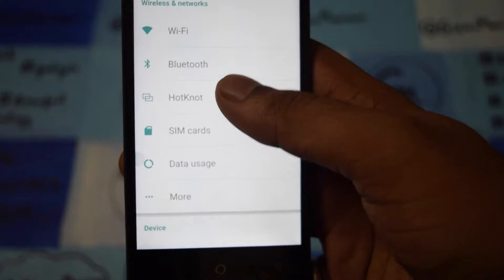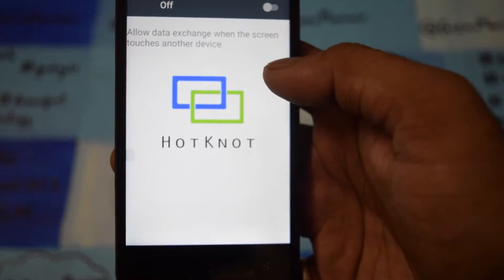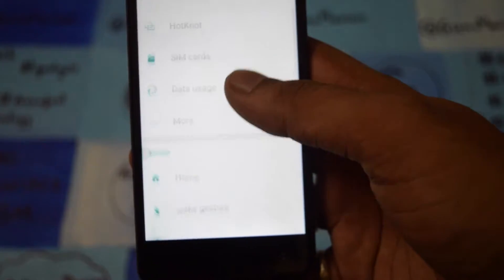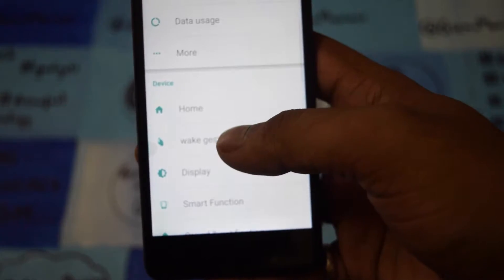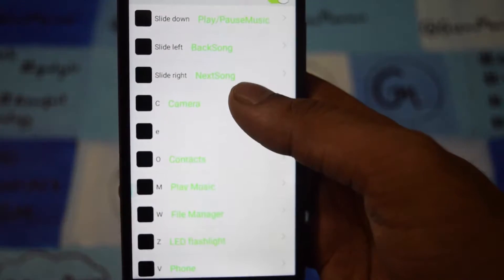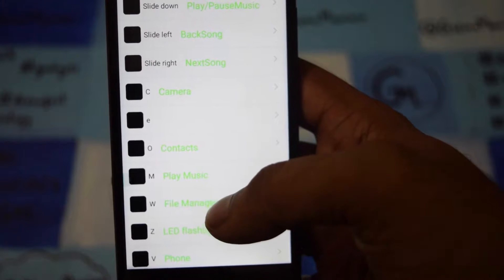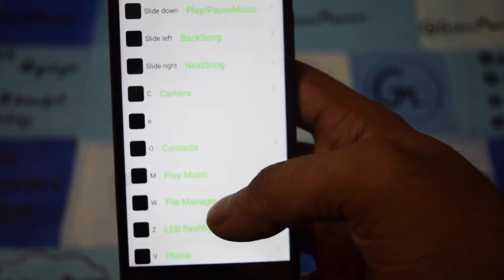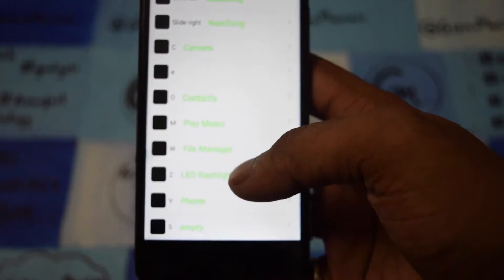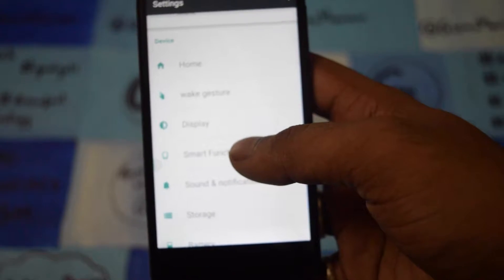Once I go through the settings, there is Hotnot, which allows you to share data like pictures and videos with other devices that support Hotnot. Other than this, there is a wake-up gesture. You can use gestures like slide down, slide C for camera, O for contacts — these gestures wake up the smartphone and take you directly to the menu.